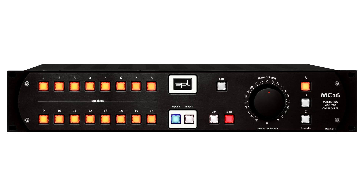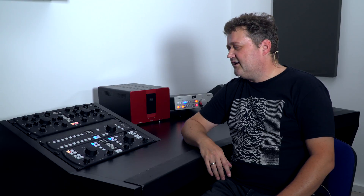The MC16 is the very first 16-channel fully analog monitor controller. It's designed for applications up to Dolby Atmos 9.1.6 or Auro 3D 9.1, 11.1, 13.1. We opted for 16 channels because 9.1.6 is the highest channel count in the production format currently.